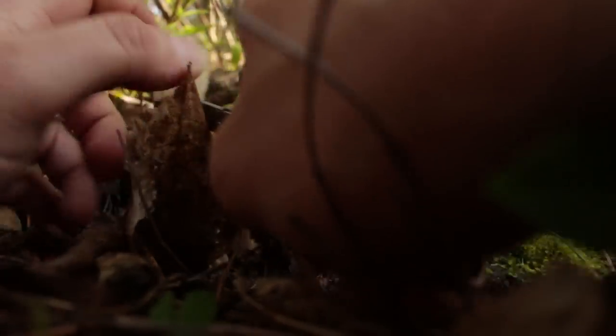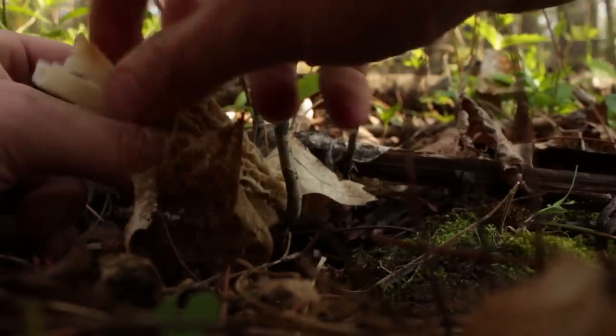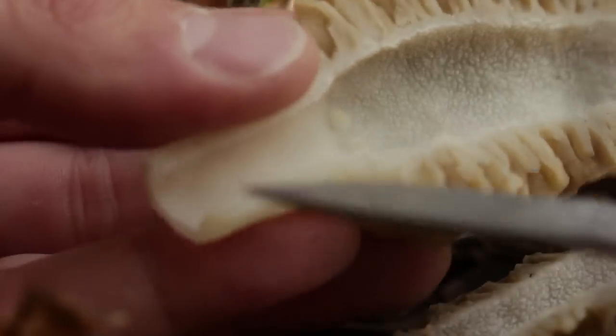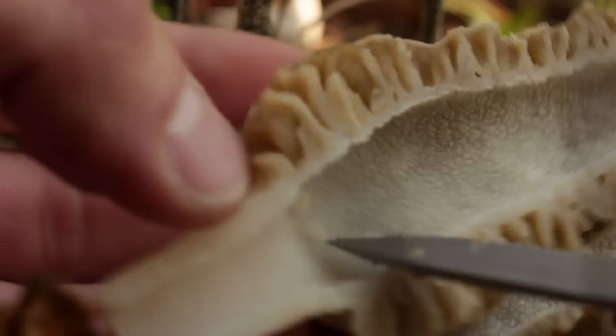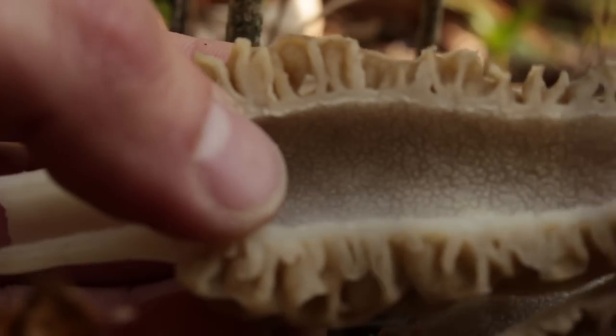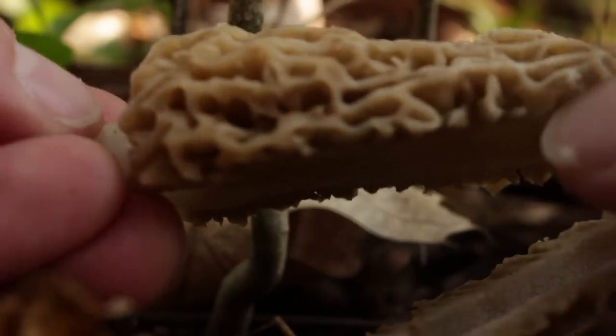I'm just going to split it open — it should split pretty easily. The core of this is hollow, but another thing that's very distinctive is it's got these little bumps on the inside there. And that is a yellow morel.